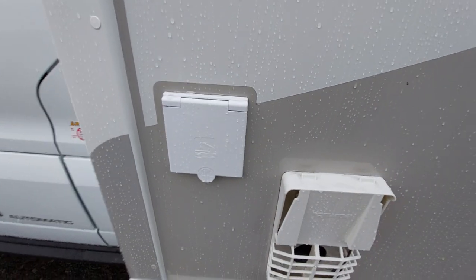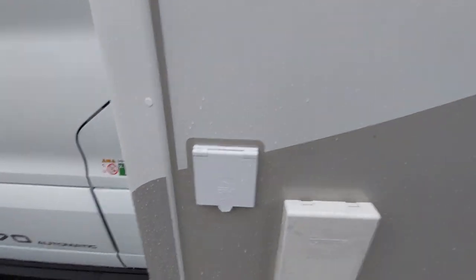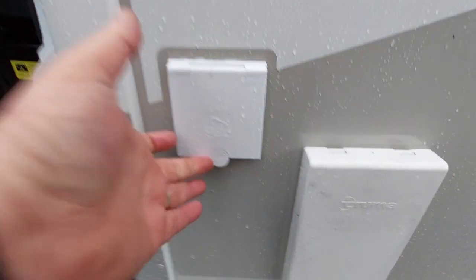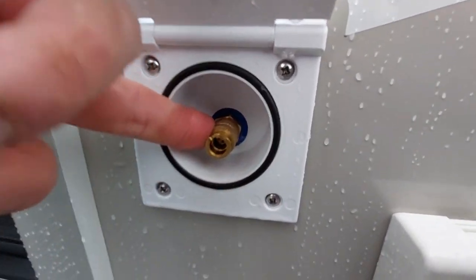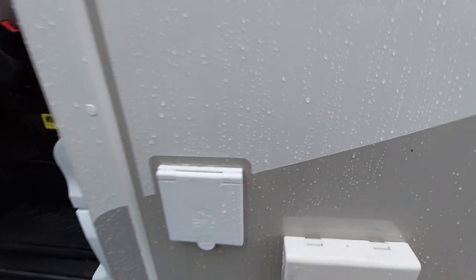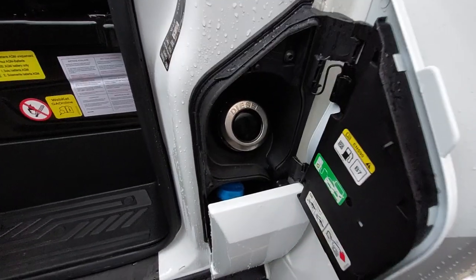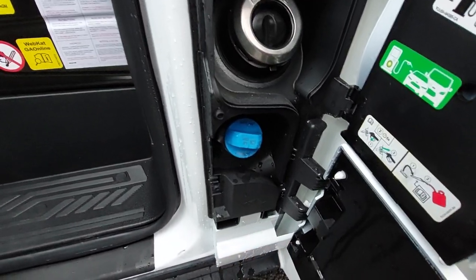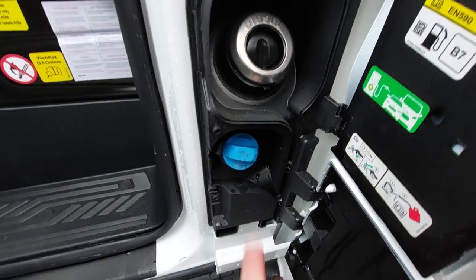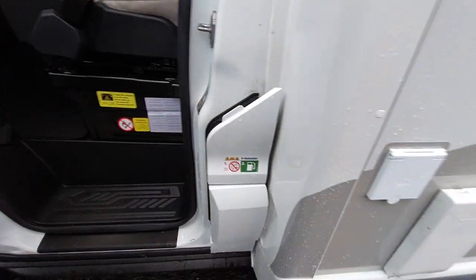Forward of that is the external shower point, marked clearly. The lead shown earlier in the video plugs in here — it lifts up and pushes into the fitting. To remove it, push the collar back and that releases it. Opening the cab door, we've got the diesel filler point and the AdBlue point just down there. They are clearly marked, and you have to have the door open to access them.